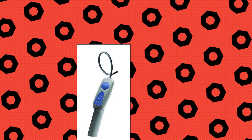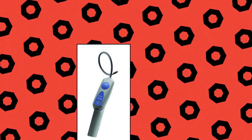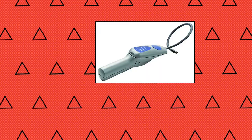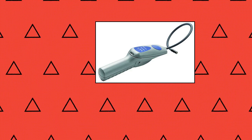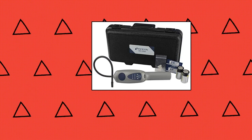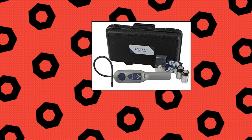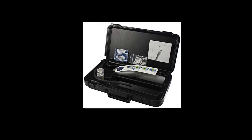Inficon Refrigerant Leak Detector — sensitivity of 0.25 oz/yr (7 g/yr). Detects all CFCs, HCFCs, HFCs, and HFOs. A2L certified. Proven heated diode sensor for reliable leak checking; sensor life 100 hours. No false alarms from soap solutions. Automatic background adjustment. Runs on 2 D-cell batteries. Rugged carrying case included.